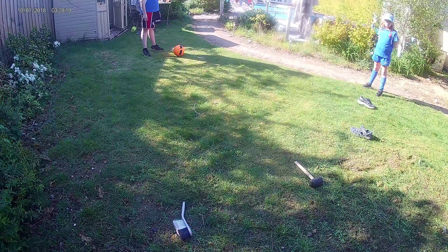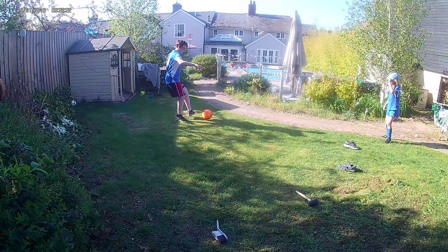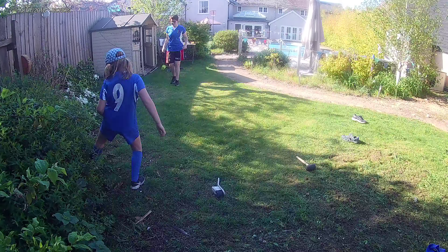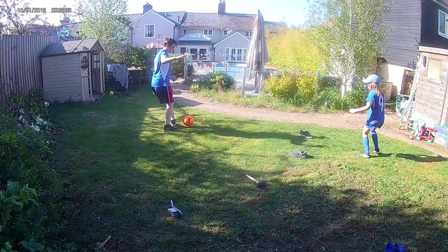What we're going to do here is just practice our quick passing. The girls are going to demonstrate. You've got one person, your friend, set up over here passing in and out. You're going to first of all run from one end to the other, collect the ball, and quickly pass it back again.